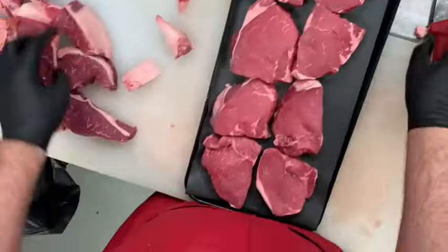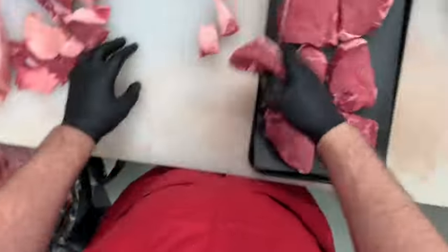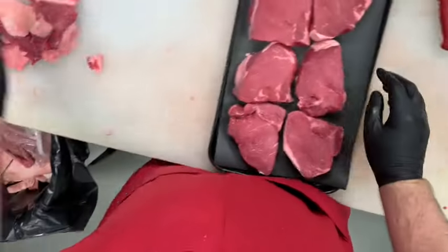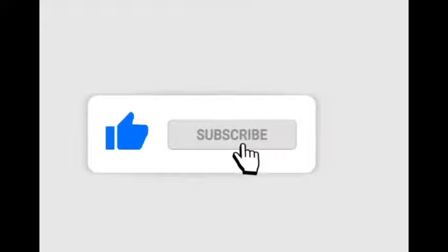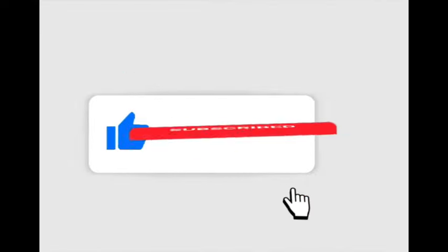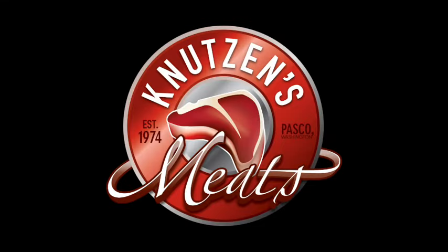Now you are a top sirloin pro and you've learned how to cut and merchandise it in two different ways for your meat case. Thank you so much for watching. If you liked this video go ahead and give us a like below, and let us know in the comments if there's any particular or special cuts of meat you'd like to see us showcase. Subscribe for more carnivore content. Have a nice steak!